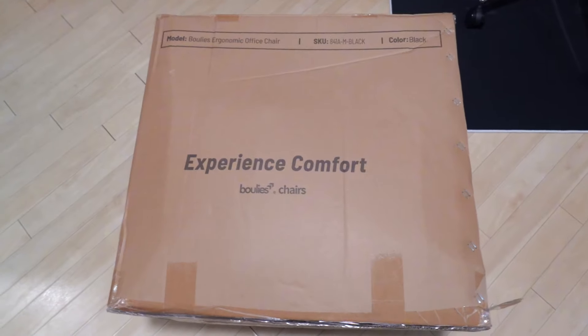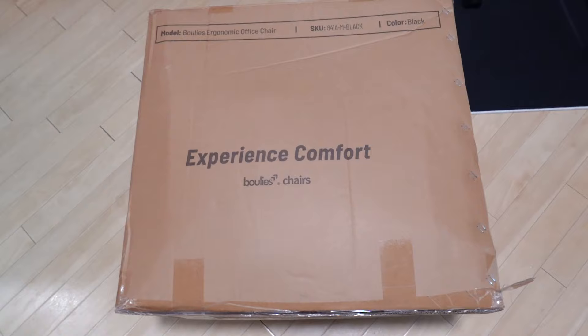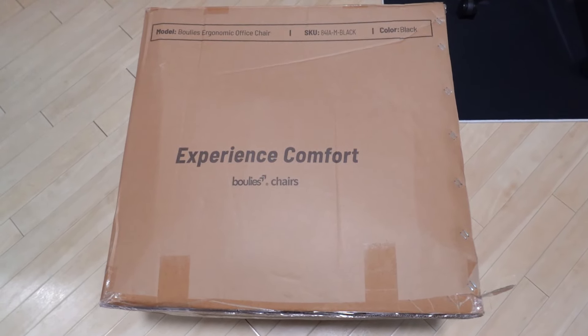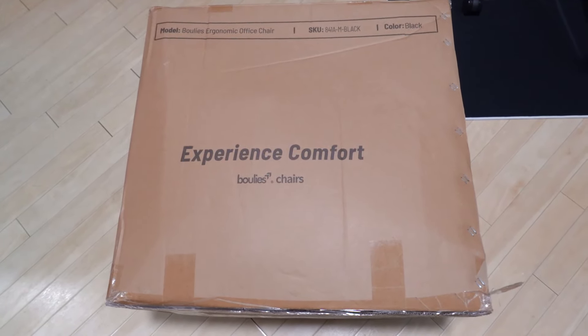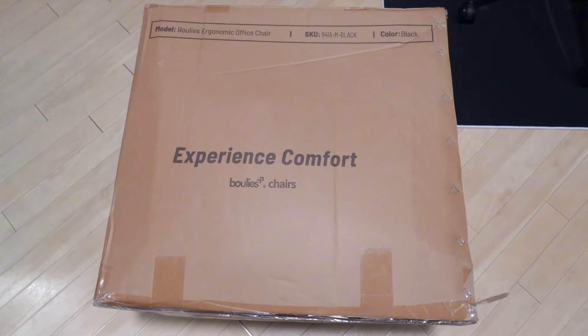This chair is designed for comfort and it looks really great. I had a look on their website. I'm going to go ahead and take everything out of the box, show you guys what you get, then we're going to assemble it and show you the final product and all the features it has.